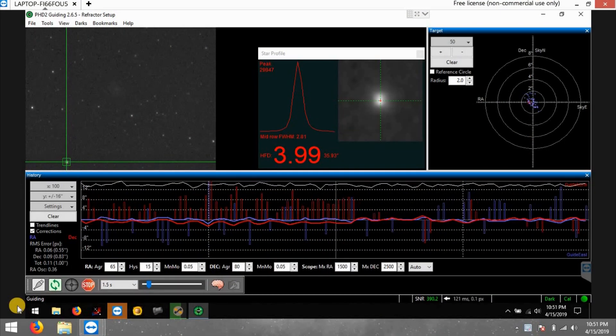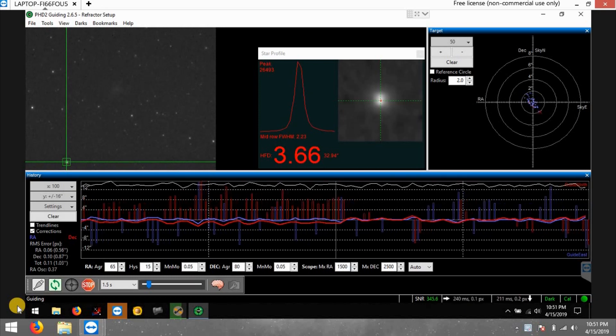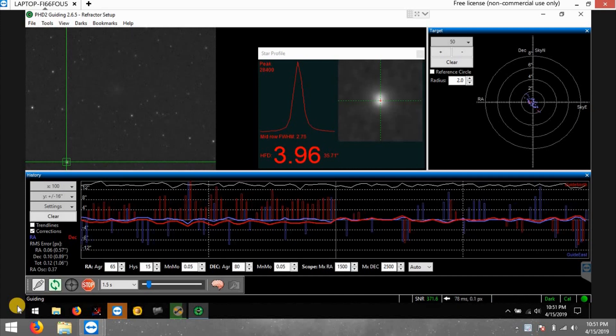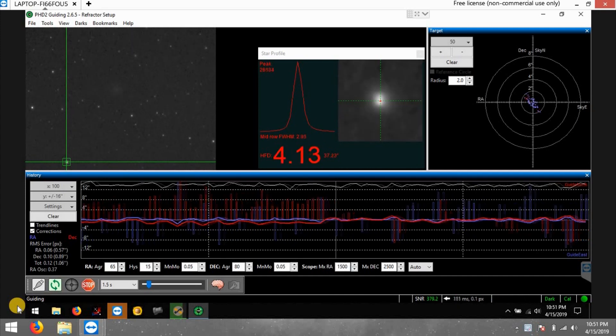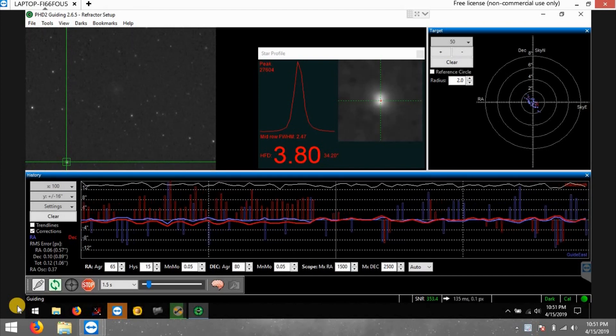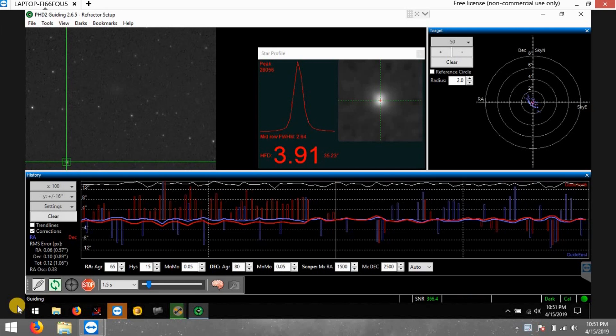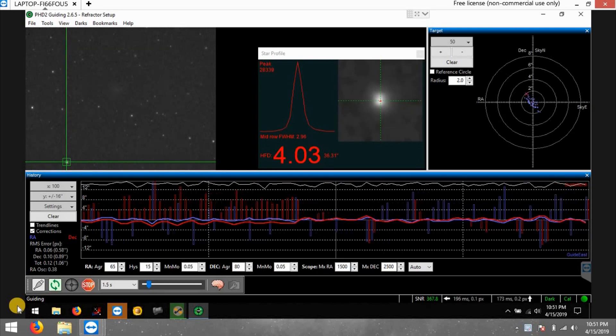I've set up everything and still have a few small things to tidy up. I have a different dovetail coming in — right now everything is rigged up with a little weight on the end for balance. Everything's working. The moon is very bright, about 60 percent illuminated, but I'm trying a galaxy anyway — I just couldn't wait to see how everything performs.